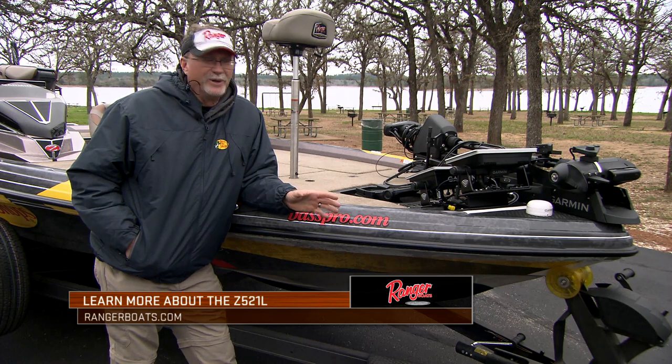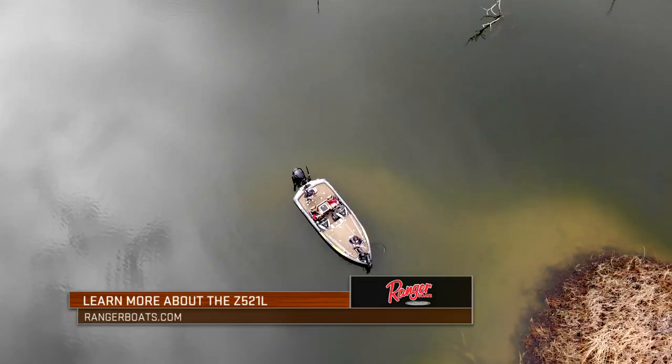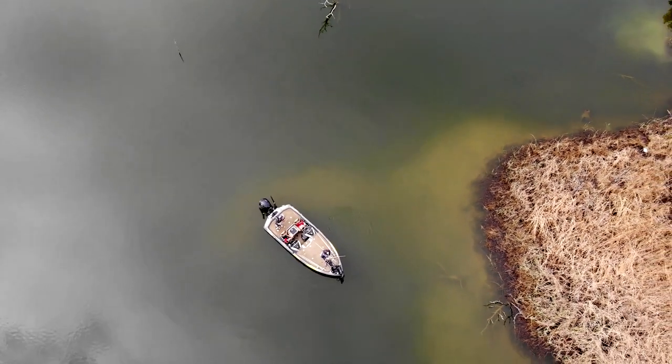That's a quick down-and-dirty tour of my Ranger Boats Z 521L. Hopefully you enjoyed it and it gave you some ideas on how you'd like to set up a boat like this. And for the wives out there — I guarantee your husband would love to find one of these as a gift when he comes home from work.